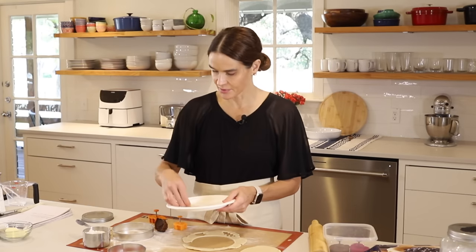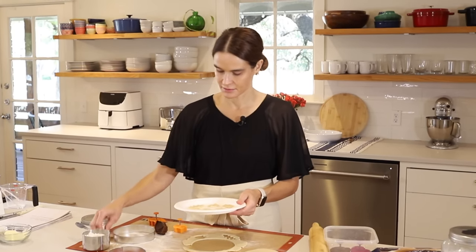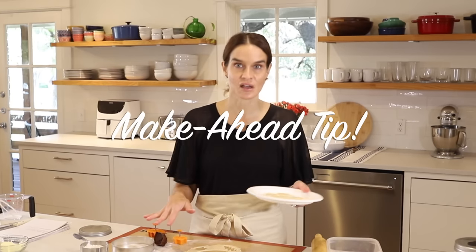I'm going to put the cutouts on a plate, and these can go in the freezer or refrigerator — they're actually easier to work with when they're cold. You want the decorations to be pretty thin so you don't end up with a big, thick leaf on there. These can also be done ahead — cut your pie crusts and decorations in advance, have the filling ready to go, and keep it all in the refrigerator the night before or freeze it and thaw when you're ready.